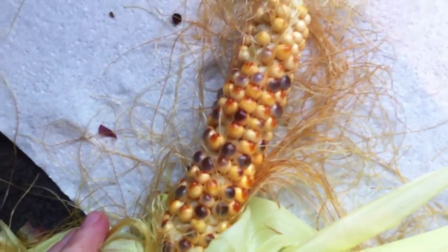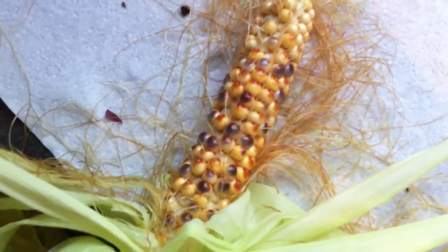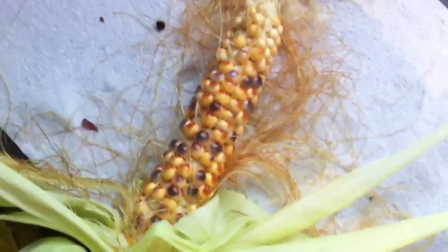So your guess is as good as mine as to whether that's how it should be. Oh, very odd. I think what I need to do is go and look it up, and if I find any information I shall put it in the comments box below. Alright, thanks for watching. Bye.